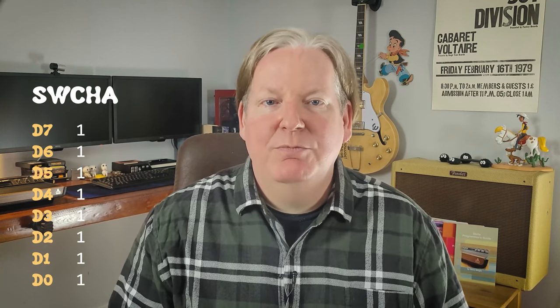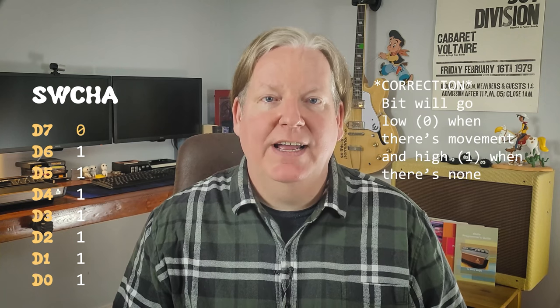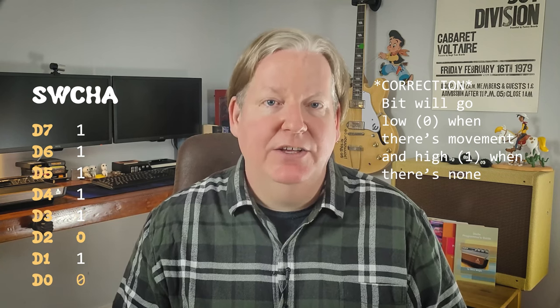The bottom nibble is used for player 1, where D3 is right, D2 is left, D1 is down, and D0 is up. When the player moves the joystick and engages a switch, the corresponding bit will go high, represented with a value of 1. If a switch is not currently engaged, the bit will contain a value of 0.